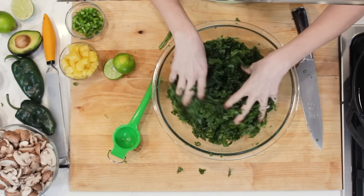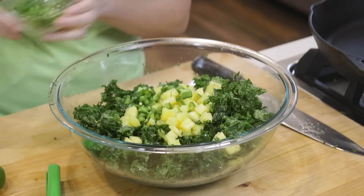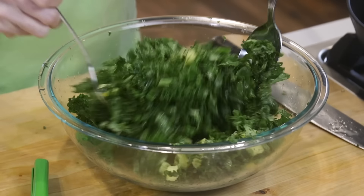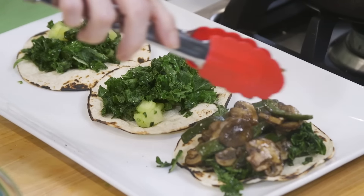To the kale, I'm gonna toss in some diced pineapple, chopped jalapeño, and chopped cilantro. Let's give it a quick toss and set aside, because that's gonna be our bed of slaw for the sautéed veggies.